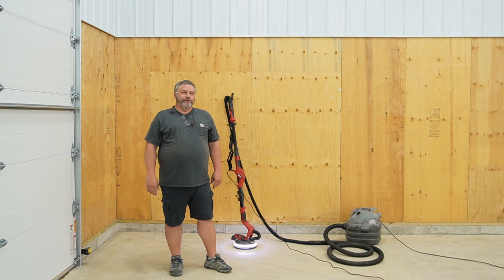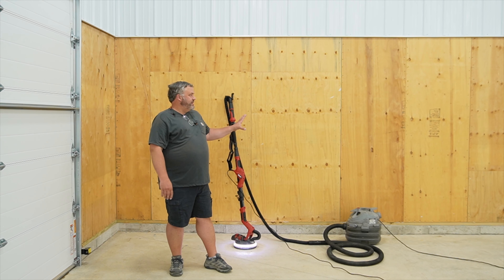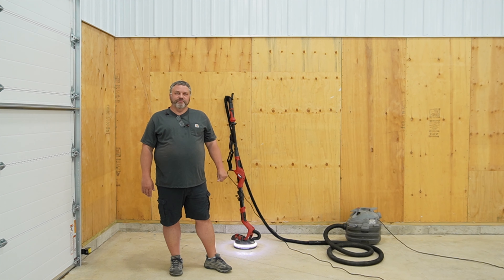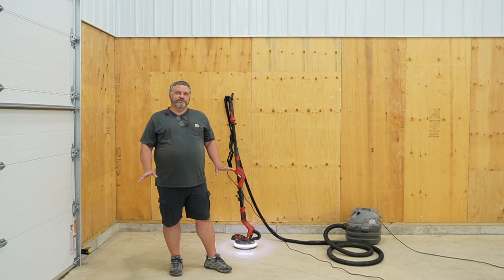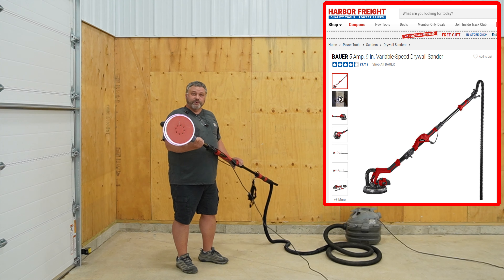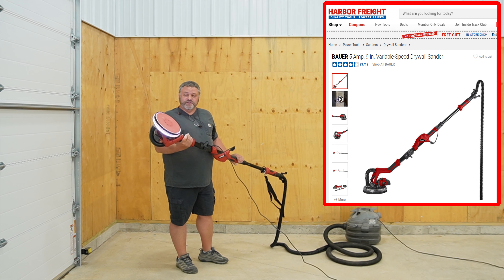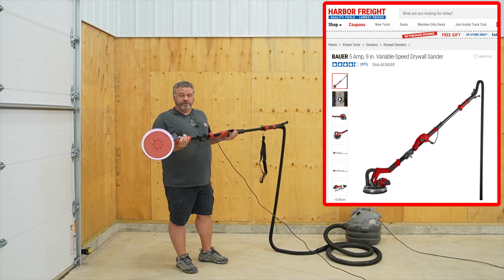Before I move everything in, I want to paint the walls and hopefully epoxy the floors. To paint the plywood I picked up a Harbor Freight sprayer — I'm going to give that a shot. I also decided to prep the walls a little bit with some sanding, so I picked up a Harbor Freight drywall sander. From a couple experiments I've done it works pretty good, so I'm just going to go for it.